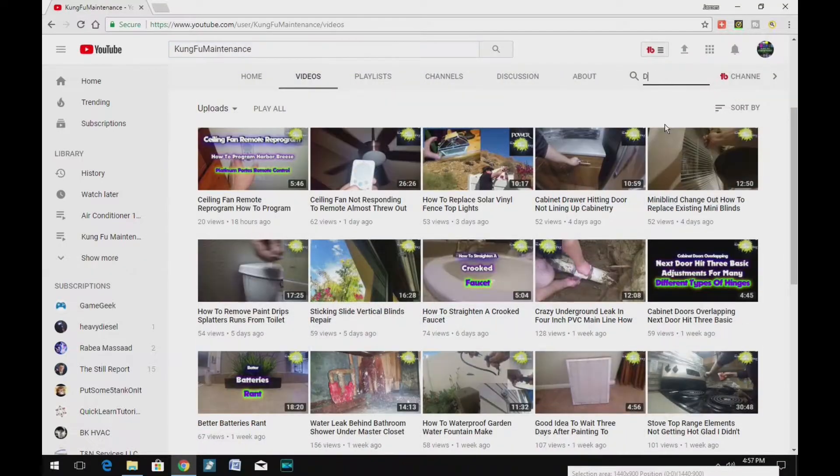A quick search on my YouTube channel for whatever your maintenance needs are, and you should find a bunch of different material that will be helpful.